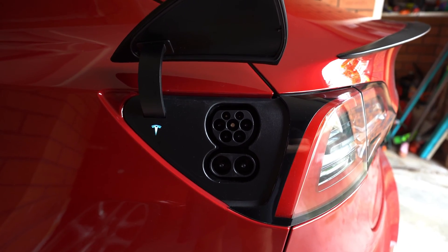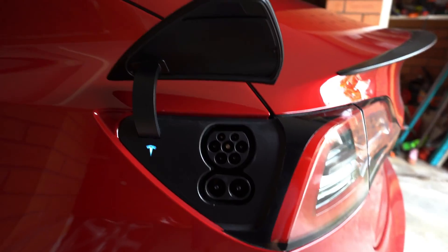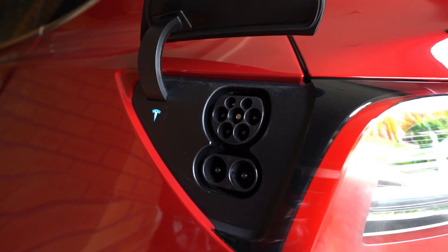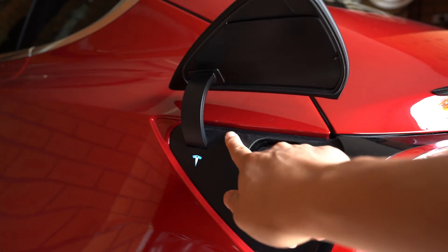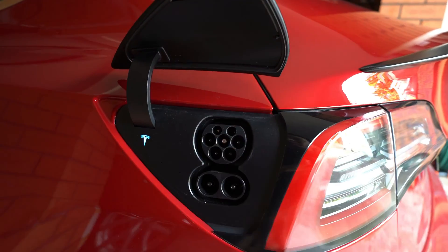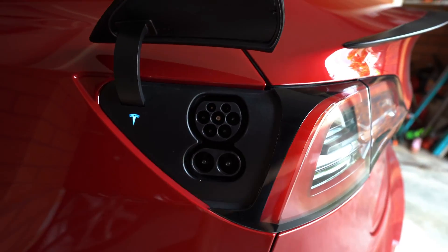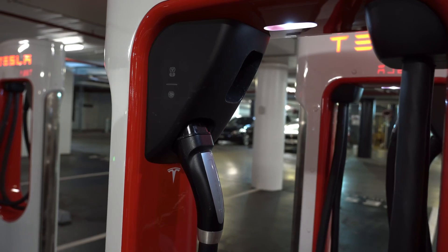Today I'm going to talk about what you need to charge your Model 3 in Australia. Let's take a look at this port on the Model 3. In Australia — same as a lot of European countries — we have a CCS2 port. On the top is a Type 2 port for AC charging, and on the bottom are two DC pins for DC fast charging.